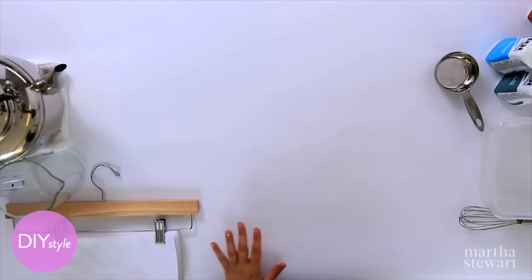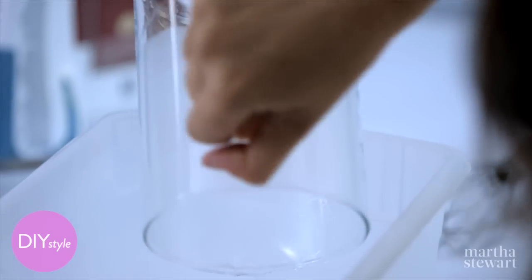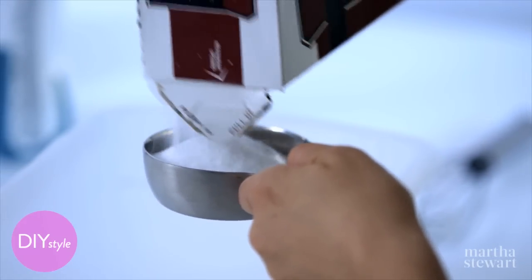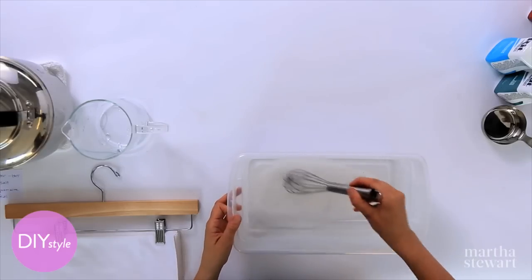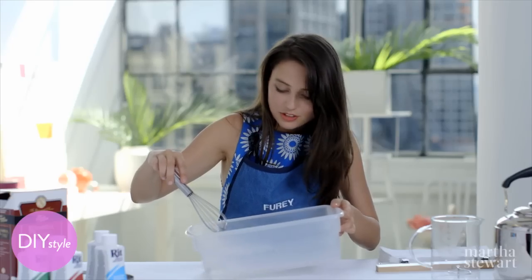Now the dye bath. To make the dye bath, you can use a little bin like this. Twelve ounces of hot water and then one half cup of salt — the salt allows the dye to set. With a little whisk or spoon, just dissolve that salt until it's almost dissolved.